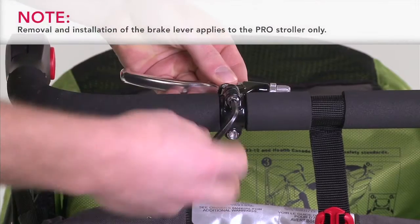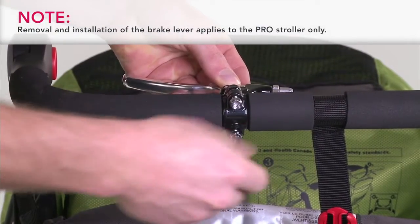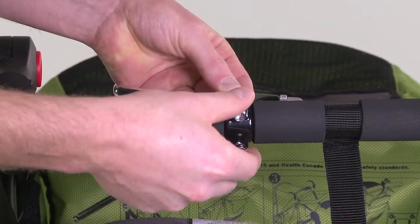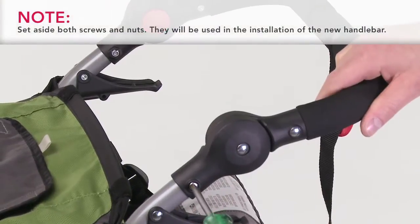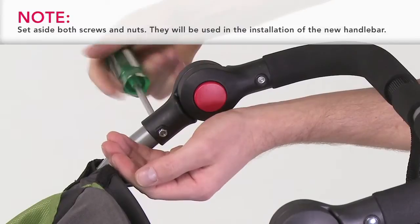Using the 5 millimeter Allen wrench, remove the two brake lever clamp screws. Remove the screw and the nut from the handlebar assembly. Repeat on the other side of the stroller.